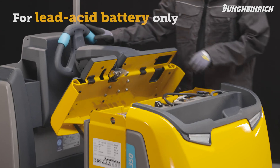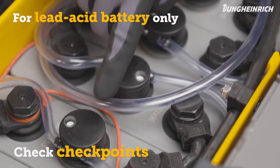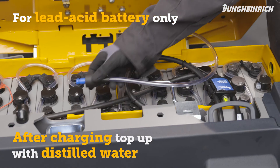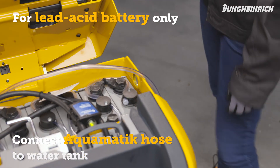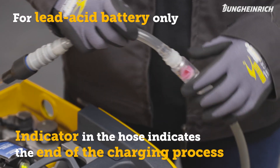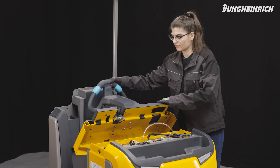To maintain the battery, check the battery water level using the checkpoints. After charging, regularly refill the distilled water in the battery. To do this, connect the Aquamatic hose to the water tank. The indicator in the hose indicates that the process has ended. Then disconnect the hose from the container and close the battery compartment. The truck is now ready for use again.